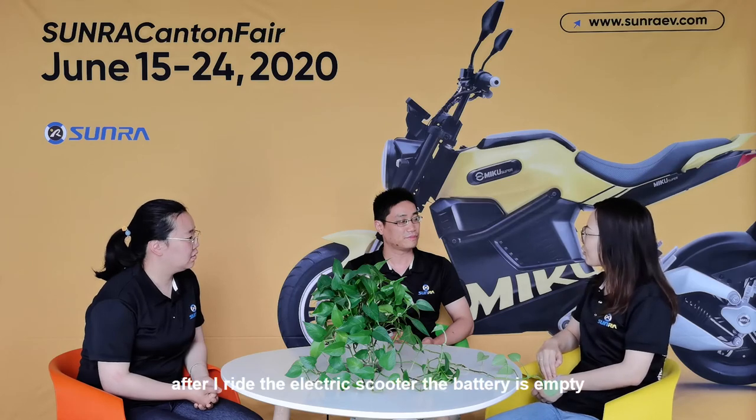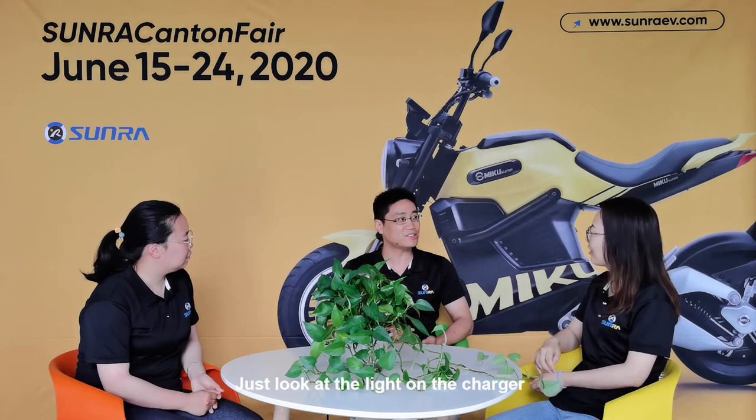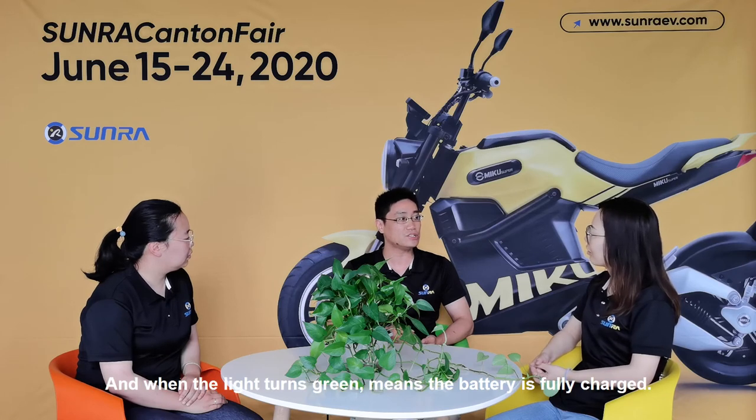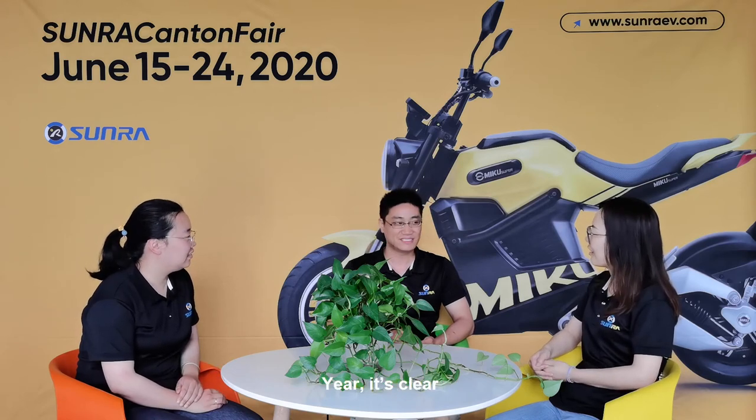After riding the electric scooter, the battery is empty and I need to charge it. How would I know when my scooter is fully charged? Quite easy — just look at the light on the charger. When the light is red, it means the battery is still charging. When it turns to green, it means the battery is fully charged.